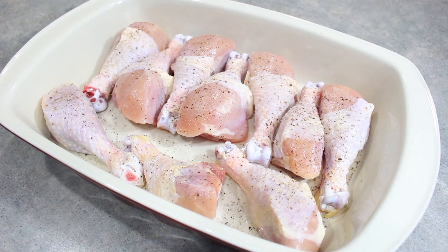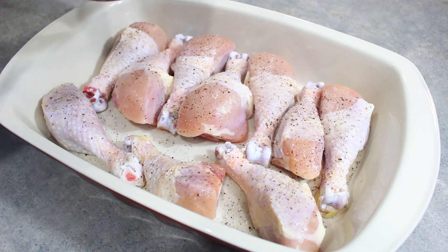Here I have ten chicken drumsticks — that's about three pounds or so of chicken — and you can use whatever cut of chicken you prefer. I have just sprinkled that with some salt and pepper, and all we're going to do is just add our honey sriracha sauce right over the chicken.